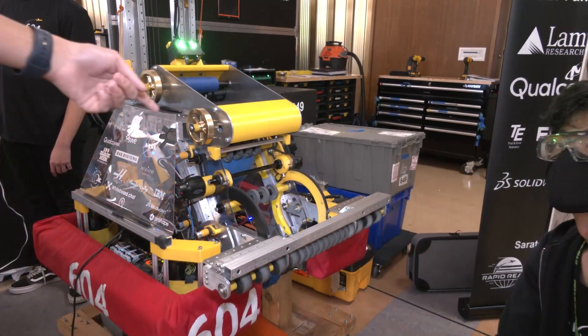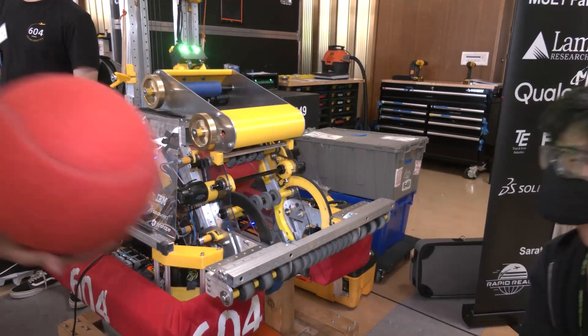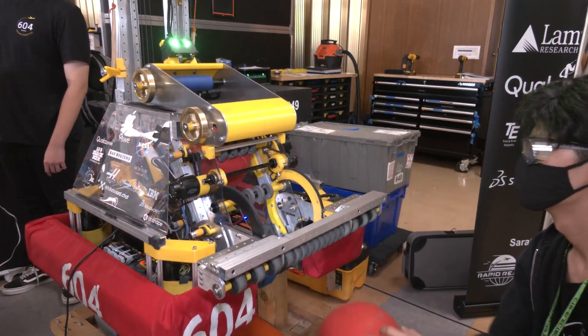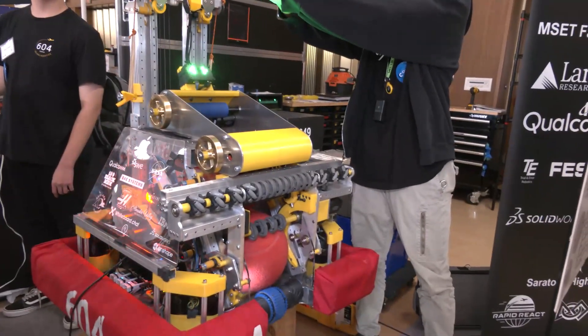We have two ejection points — one from the intake and one from the launcher. So if you feed the red ball in, it's going to eject the ball from the top. And once we have two correct color balls, the intake automatically goes up so we don't accidentally rack up penalty points and then we're ready to shoot.